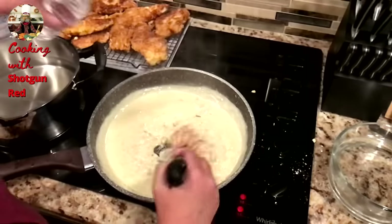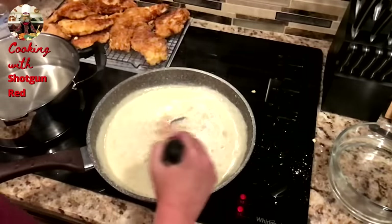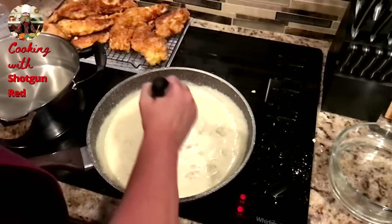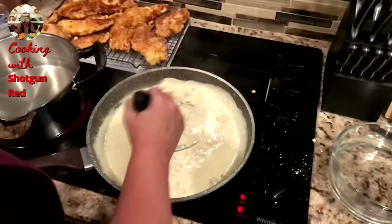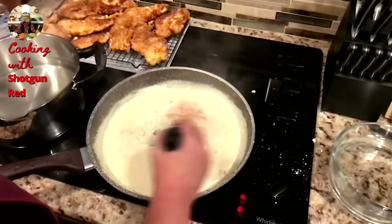And then we're going to use some water — as this thickens up, we're going to add about 16 ounces of water over time, just pouring a little bit at a time. So as it starts to thicken, we keep whisking and stirring. It kind of looks like biscuit gravy, huh? Yeah, it does.